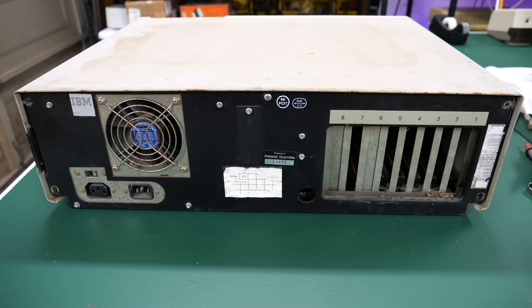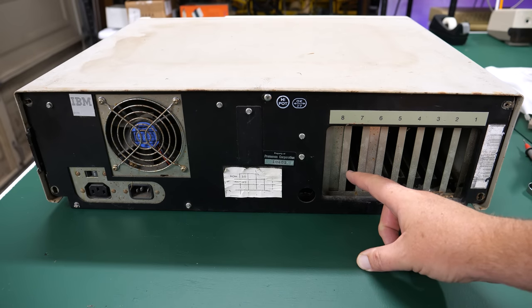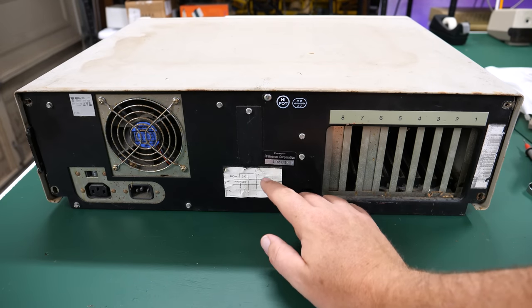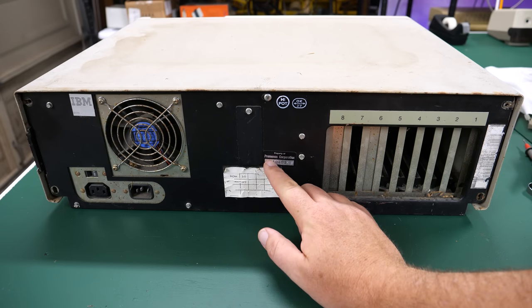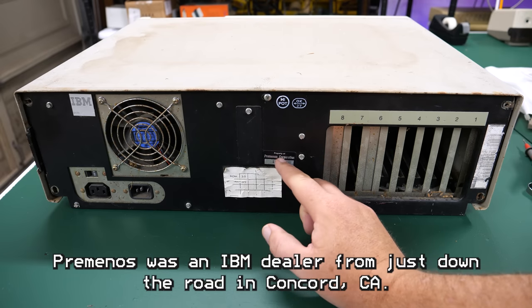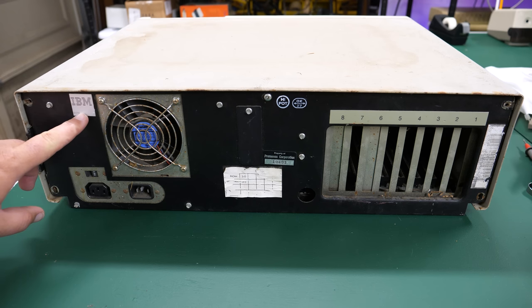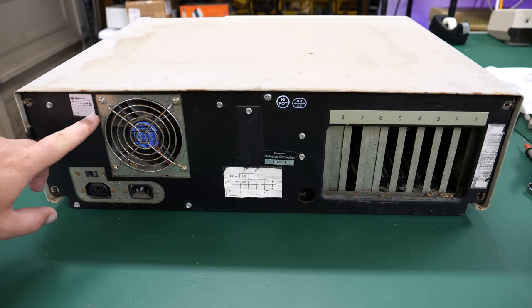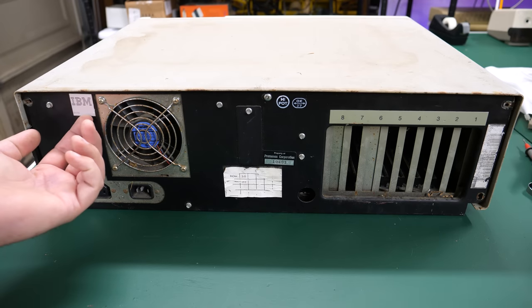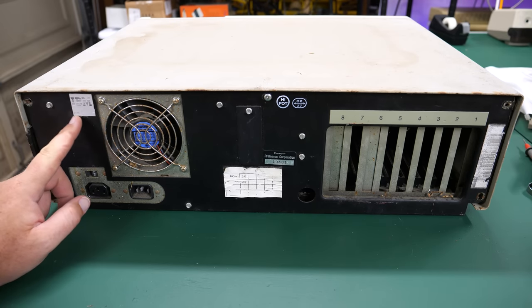Let's take a closer look at the back of the clone computer. There's at least one card — maybe that's the floppy controller, because there's obviously a floppy drive in the front. Right here it says 'property of Promenos Corporation.' They actually have one of those foil stickers on it. And then over here we have the power supply — wait a second. IBM? It says 5170. Could this be an actual 5170 IBM computer? Now my interest is really peaked. What the heck is going on?